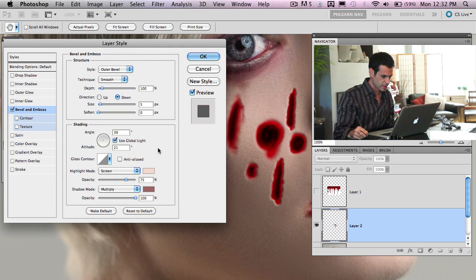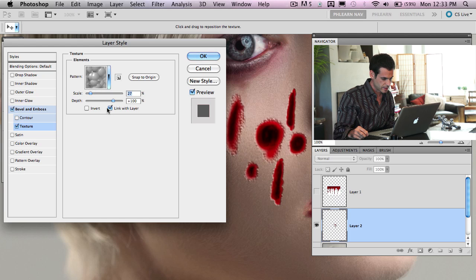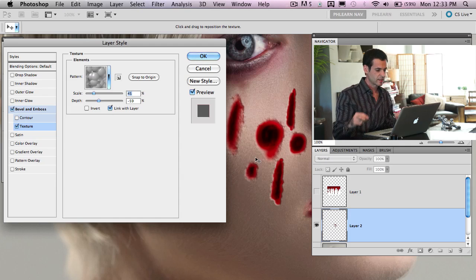You can change things like depth — how deep you want it to look — size, and softening. Now let's add some texture. Click on 'texture' and that default bubble pattern that comes up is totally fine. Change the scale to look a little different, and adjust the depth as well. See how that gives it a gnarly quality — it makes it not look so smooth, and that's really one of the keys when making an effect like this.